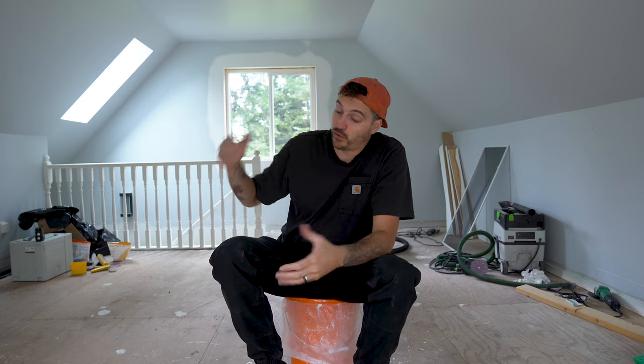We have just started renovating this small loft space and as I'm sat here waiting for our new flooring to arrive, I came to realize one thing.